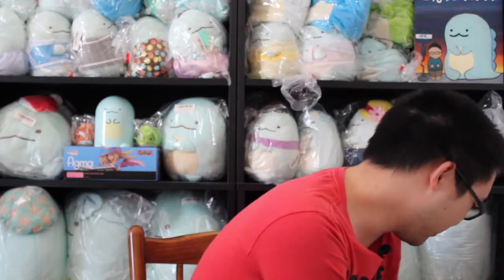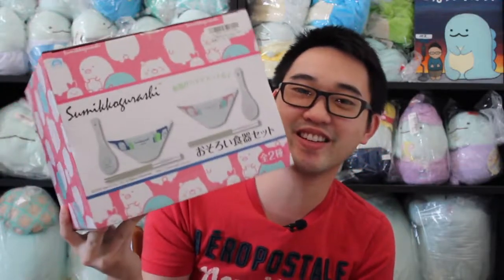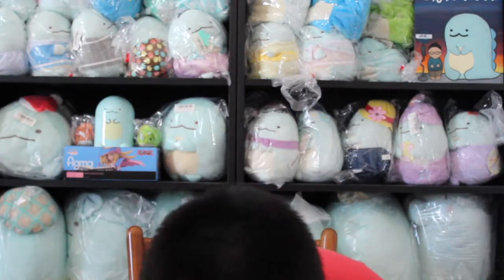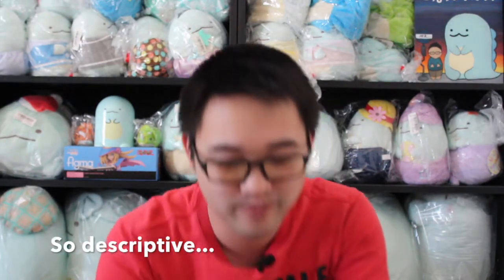Now we have some of the boxes that we're going to open up. I'm going to start off with this box because it's kind of jacked up. So this is a bowl and chopstick set — it has Sumikogurashi-themed decorations on it. We're going to put that gently to the side. Here we go — another Tokage. This one looks like a train conductor, but the hat is more of a cute hat. And last but not least, a little Lapras. Very cool.